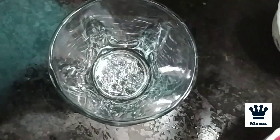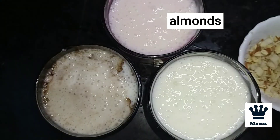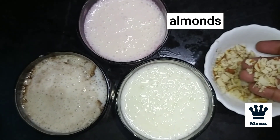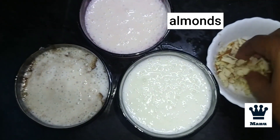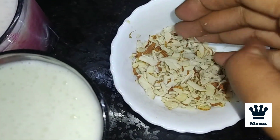You can try it and taste it. Now we will pour the sweet lassi into a glass. We will add dried fruits as toppings — badam, cashew, and tutifruiti.